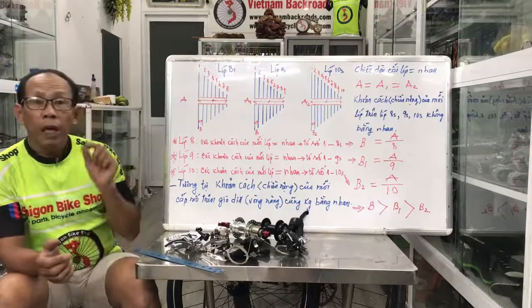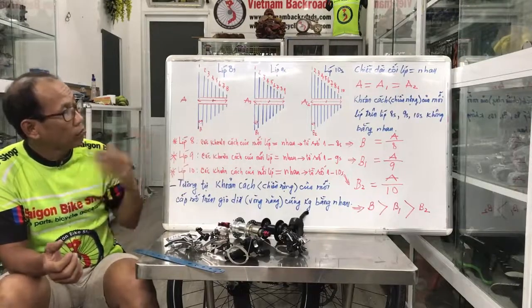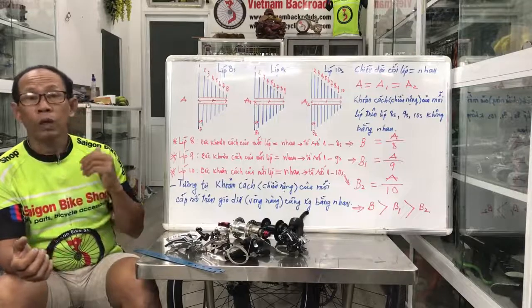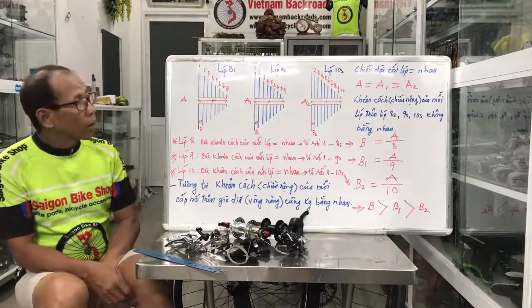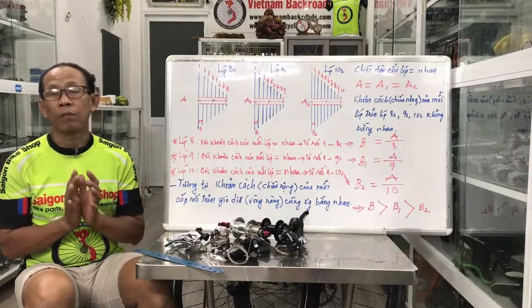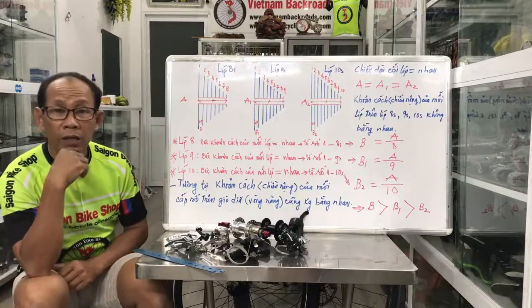Lý do đó là đóng góp cho clip này. Có số bạn thì muốn nâng mà không biết đổi những bộ phận nào hay là thay hết, có tốn tiền nhiều lắm hay không. Thật sự ra người ta chơi thể thao, tập sức khỏe thôi, không có nghiêng về chơi xe. Người ta muốn tiết kiệm. Dân cũng muốn chia sẻ với tất cả mọi người, đặc biệt là những người mới chơi xe đạp và những người chơi xe đạp đã lâu mà không để ý về mấy cái bộ phận này.